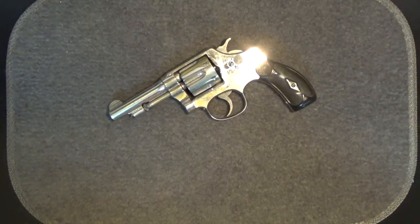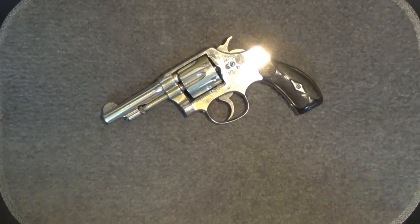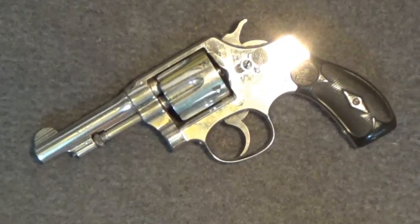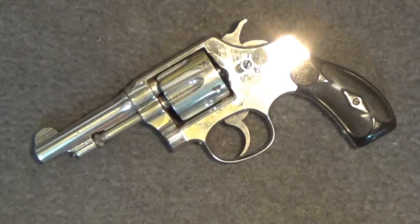Hope you enjoyed this review as much as I did bringing it to you. Any weapon you carry is better than the one you left at home. Thanks for watching. Hope you'll be back for my next tabletop review. Until next time, stay safe.